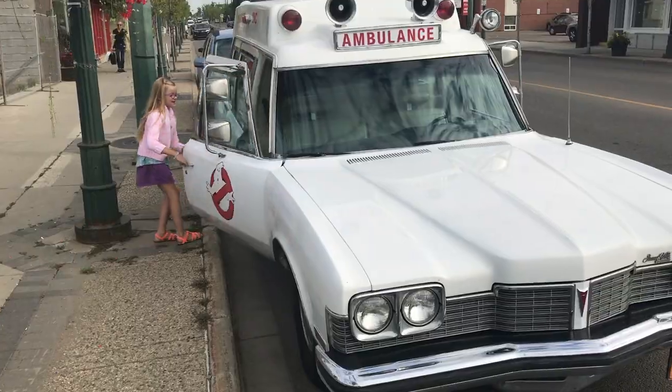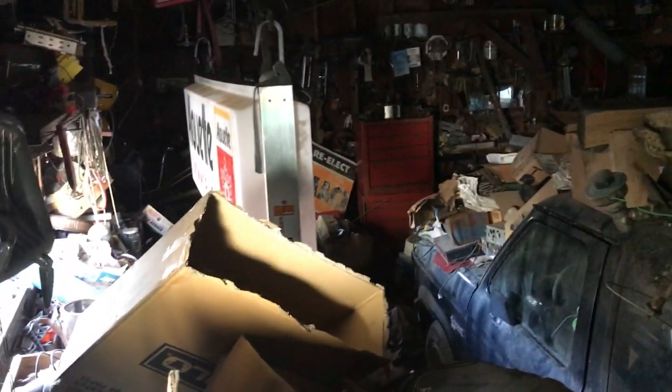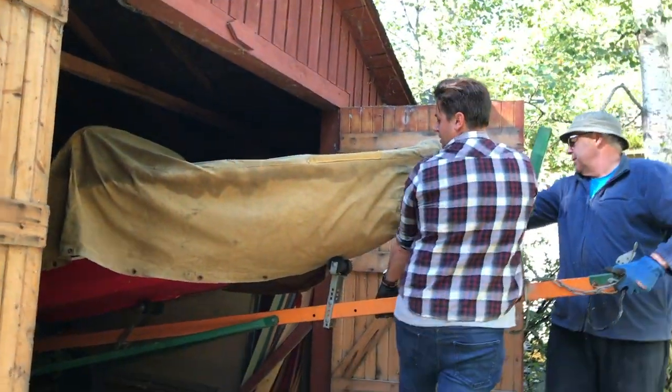I followed my dreams and opened an antique store to have adventures and spend time as a family. Sometimes you have to climb a mountain and open some new doors to find the treasures inside. This is our life, this is our adventure, and this is Curiosity Inc.